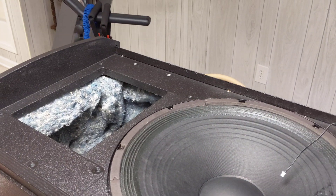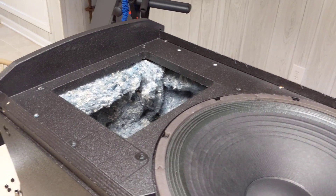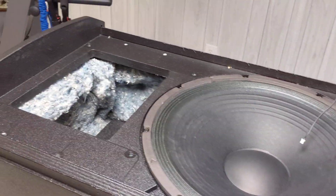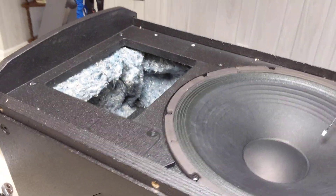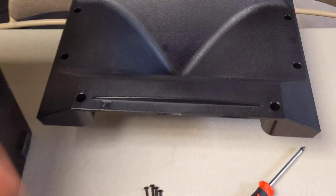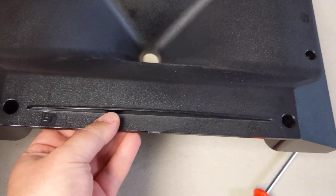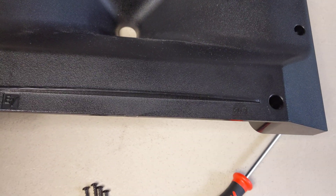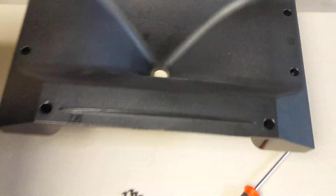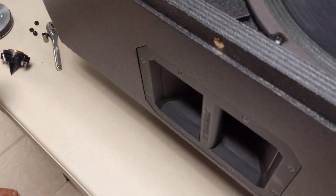Today we're looking at the ETX series, replacing what you can call a tweeter or the high driver. This is the low driver, and this is with the high driver taken out. What fits in this block right here is this — it's what gives it that 90 degree angle that they always talk about. The tweeter goes in there with the little pointy end.